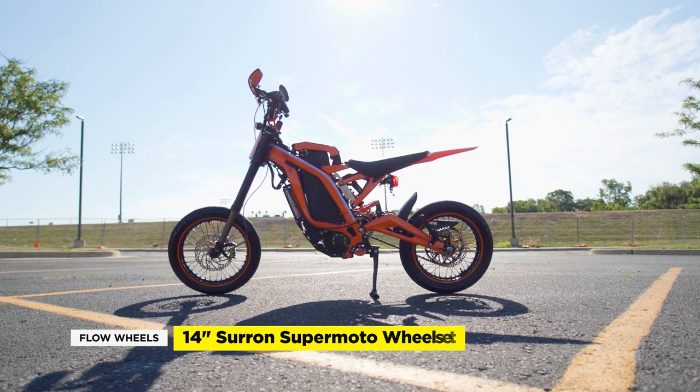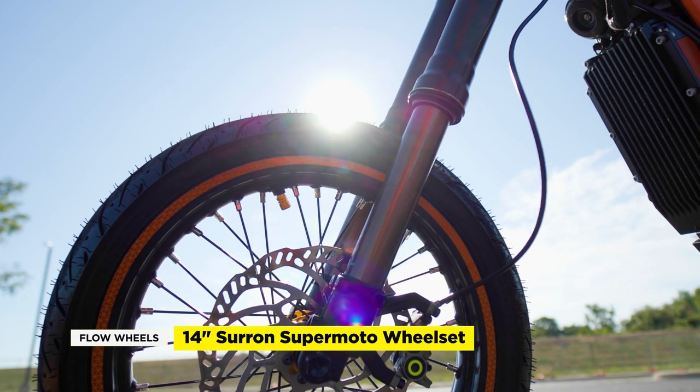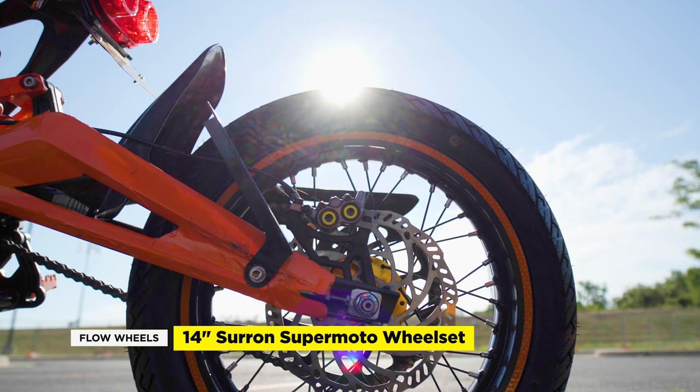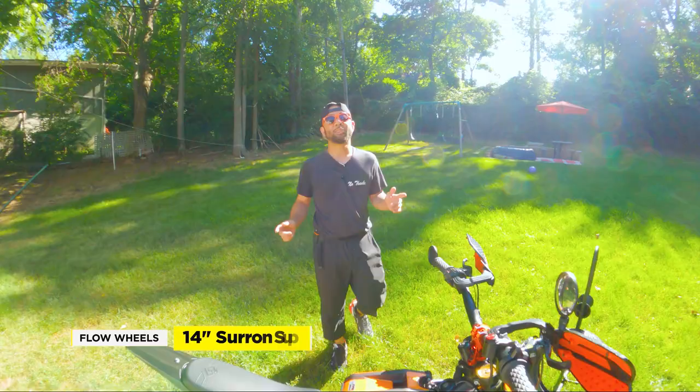Today we'll check out the Flow Wheels 14 inch Supermoto wheel set for the Suron. This wheel set is a slight compromise from the popular 12 inch Supermoto set. While the 12 inch wheels are great for cornering in tight spaces, the 14s are more suitable for our daily commuter style of riding. So let's get to it.